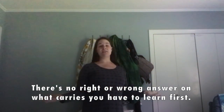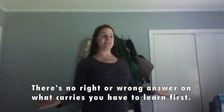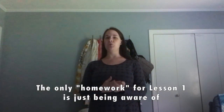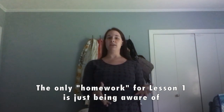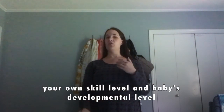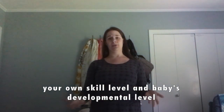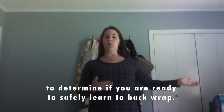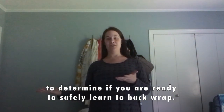That's Lesson One. The only steps for Lesson One are making sure you're aware of your own skills and baby's developmental stage, and that those match up well for learning to back wrap. If you agree, you're welcome to move on to Lesson Two. Good luck with the Back Carry Boot Camp!